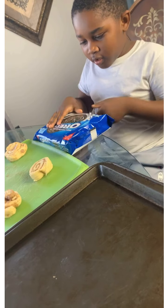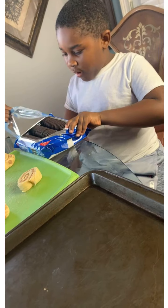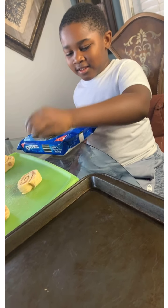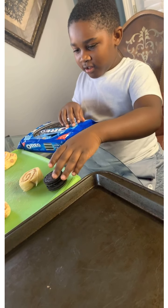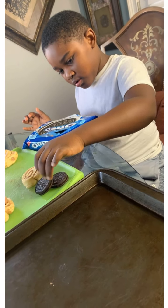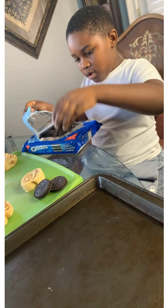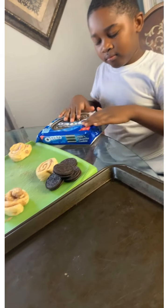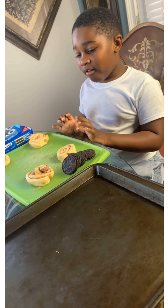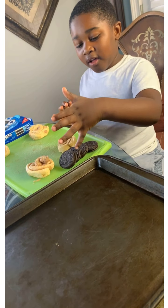Let's plug the Oreos. Wow, there's so many Oreos, guys! Right there. 1, 2, 3, 4. Now I knew there were four of them, so now I got four of them.